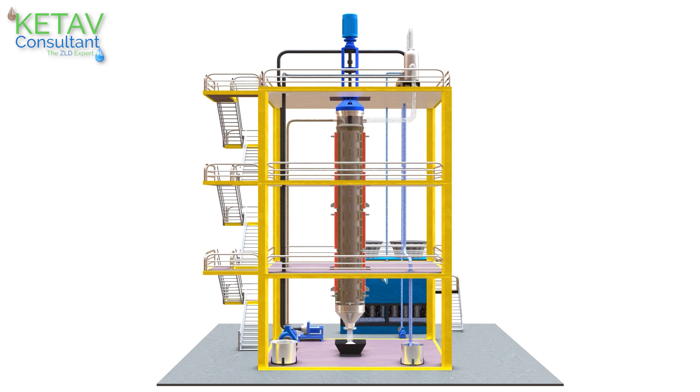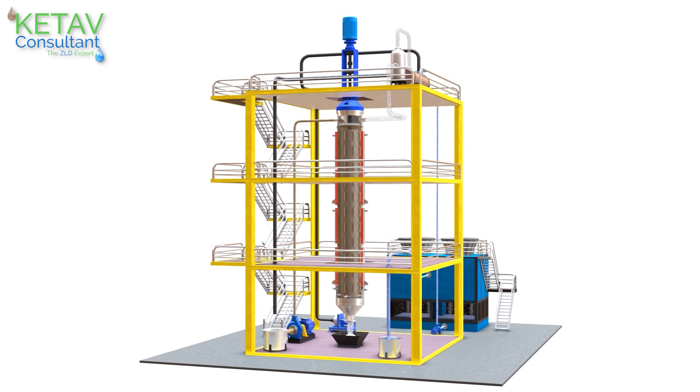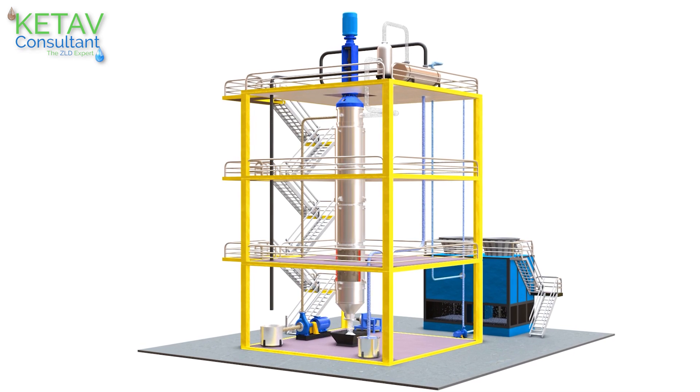This is how the system works continuously. ATFD gives complete separation of water and salt, providing the complete, most efficient, and true meaning of a zero liquid discharge system.